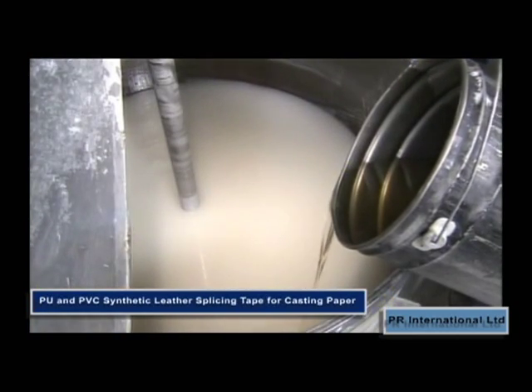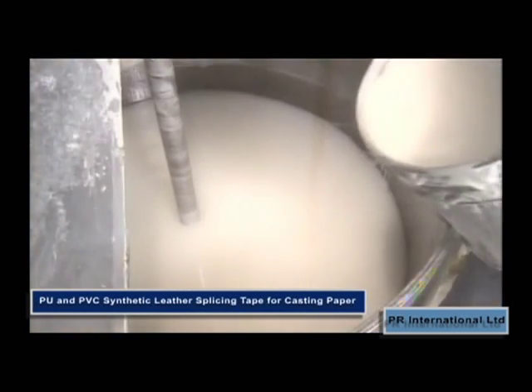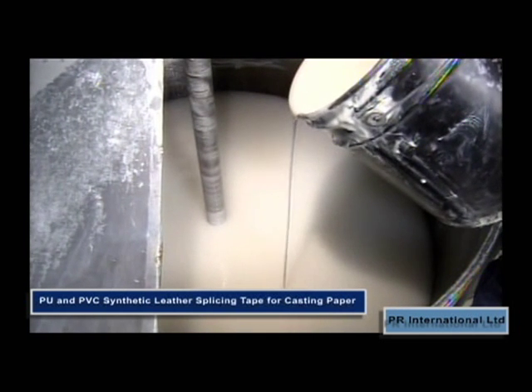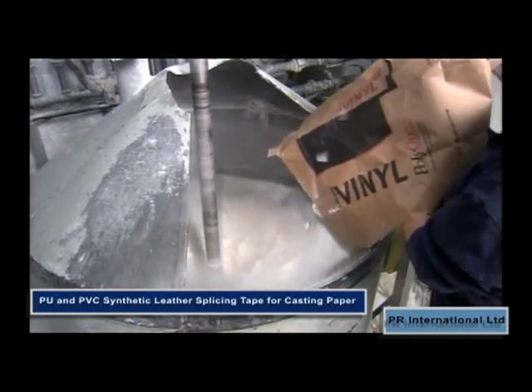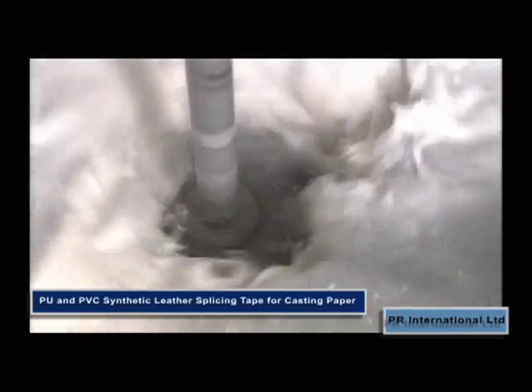PR International Limited is engaged in the worldwide distribution of an extensive range of adhesive tapes. Our reputation is based on customer care, providing quality products at competitive prices. We serve customers in more than 50 export markets.